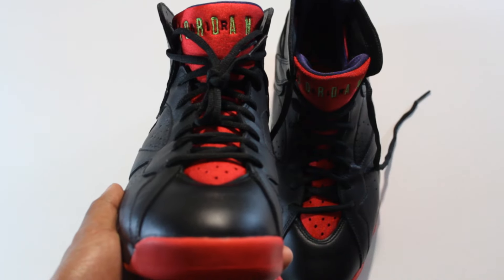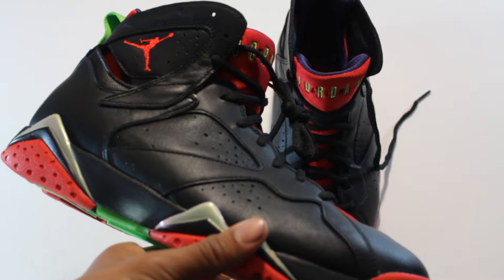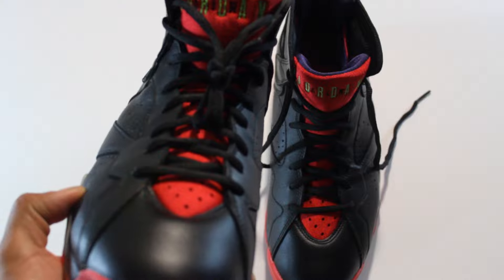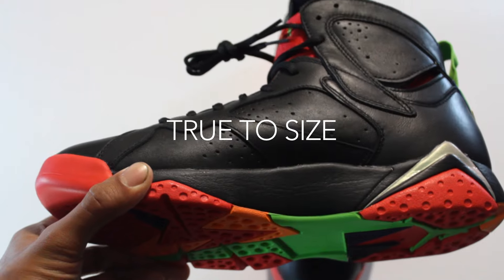If you have $245 to cop, that's how much these go for. I thought they were worth it, so I went in and got them. My absolute favorite feature of these shoes has got to be the leather. I was never a big fan of the 7s in general, but the leather on these — that's what really got me to get them.